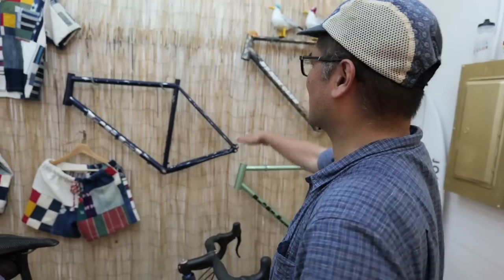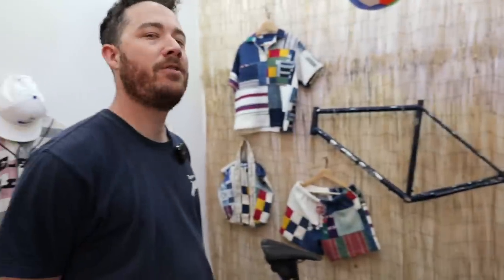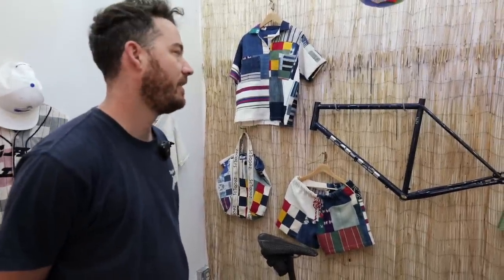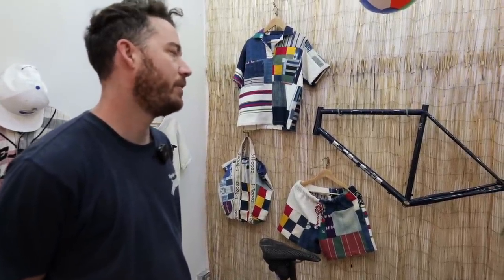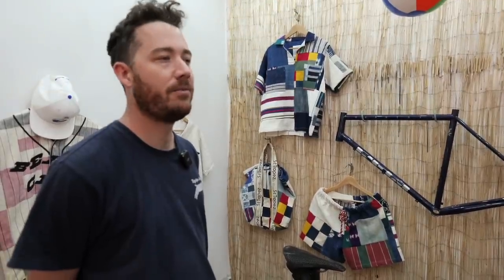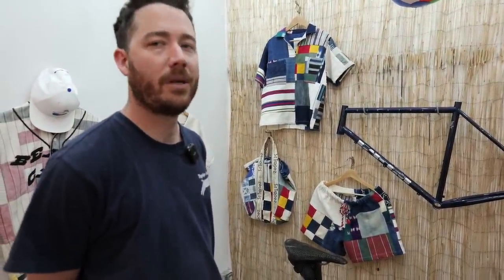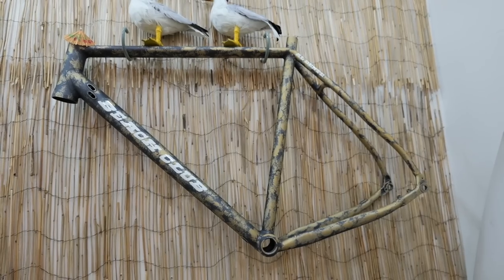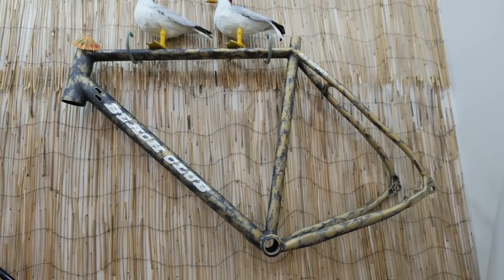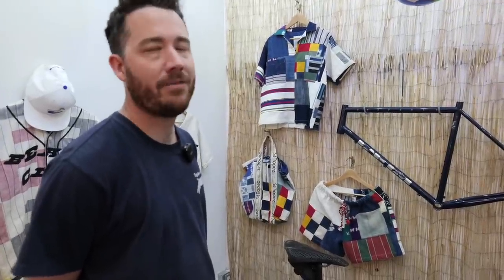Let's talk tire clearances. What's the tire clearance on the Gravioli as opposed to the Al Dente? The Gravioli is a little bit bigger — it'll fit 700x45 for sure, and some bigger tires. You know how that is with rims and tires. 650, like 2.1, probably. The aluminum bike is a little more performance-oriented — it'll fit a 700x44, and it's not ideally made for 650.